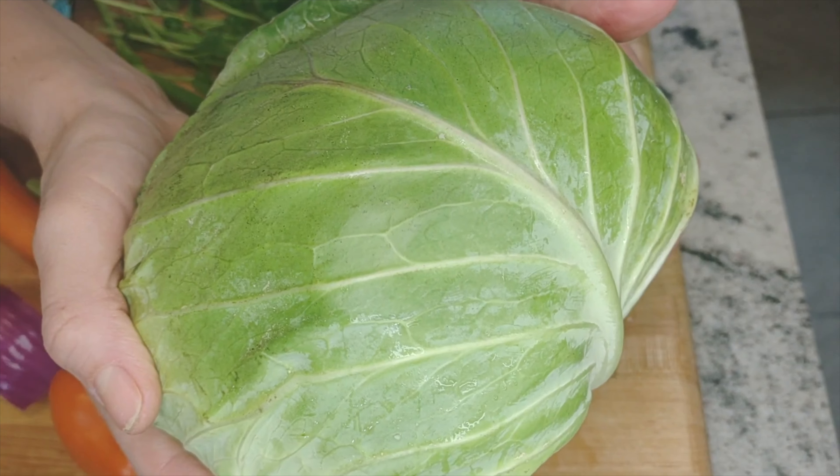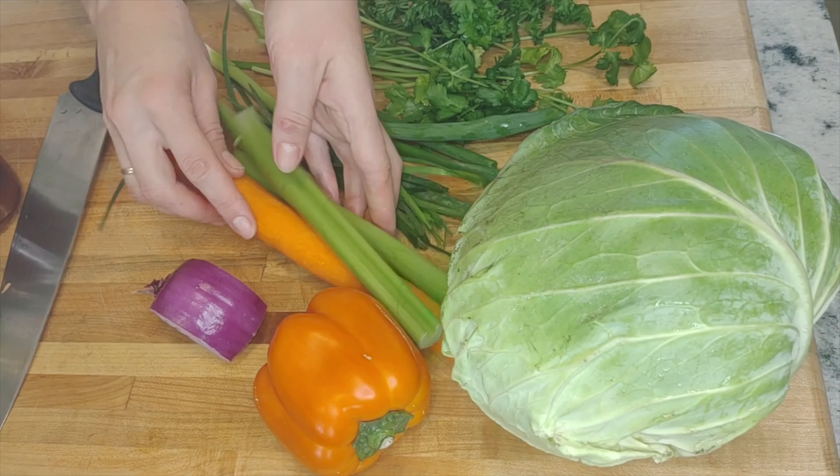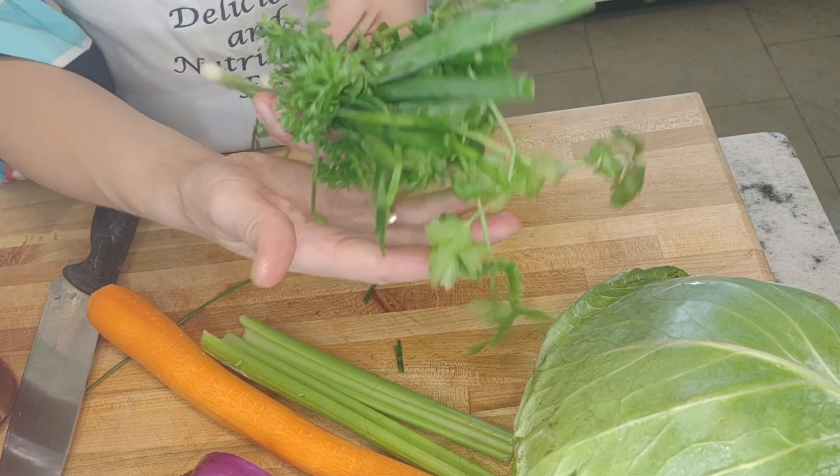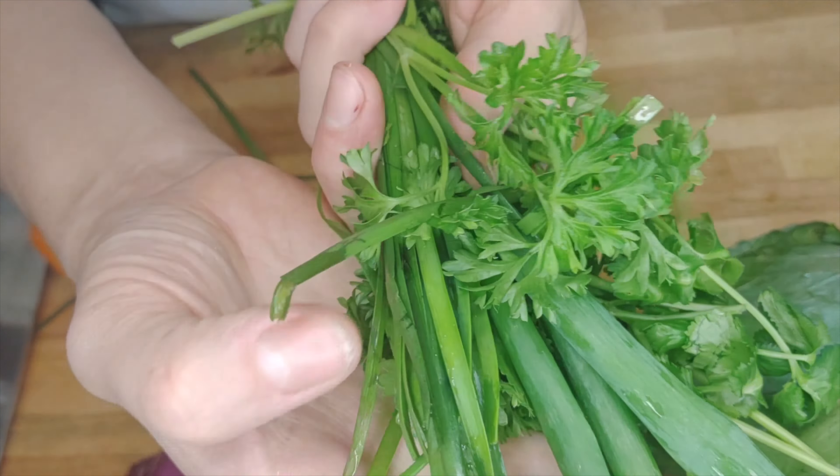For the slaw itself we need cabbage — of course it's the main ingredient. Some carrots, bell pepper, red onion, and also herbs — a lot of herbs. Chives, scallions, parsley, cilantro, and even some salad greens I'm going to add. More vegetables, the better.